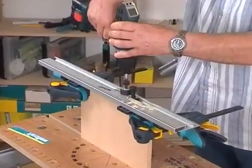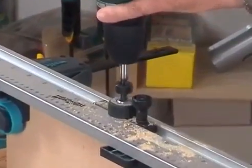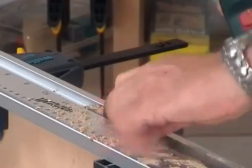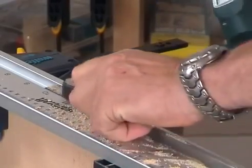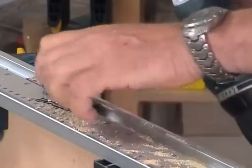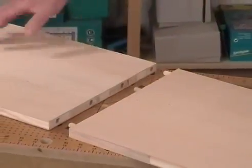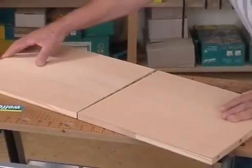You can also make extremely stable face joints with the Dowling Jig in no time. For this, the two board edges are drilled one after the other with the same setting. Due to the high precision of the drill holes, the boards fit together to 100%.